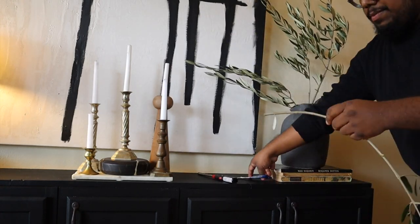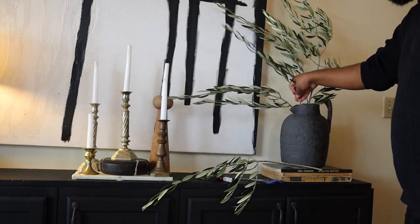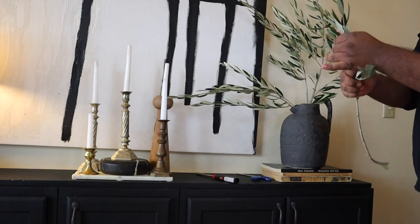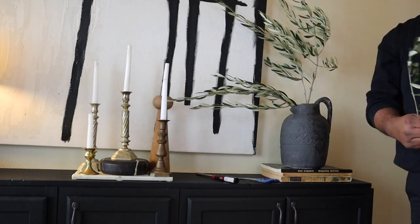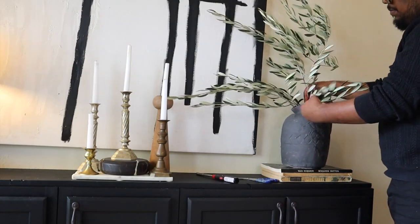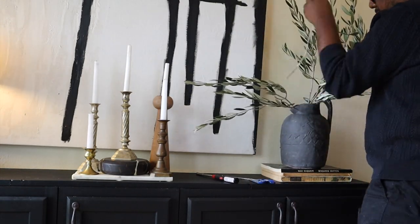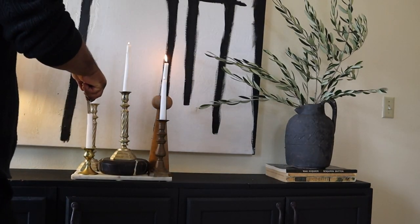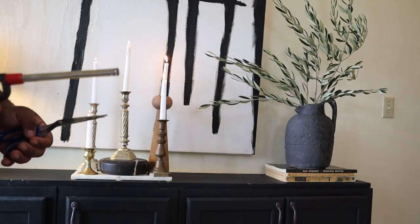I then went ahead with this vessel that I bought a week ago, painted it a more charcoal color, and went to the flower market to buy these awesome olive branches. They were about six dollars for a bundle and I didn't even use half of them, so I highly recommend getting some fresh branches. I removed the bottom leaves to make sure it looks more organic. Lastly, I lit the candles — and there it is!